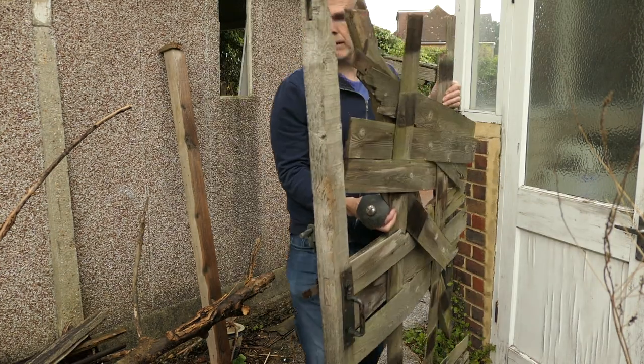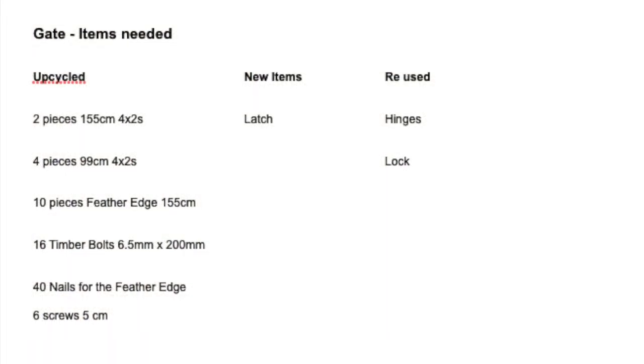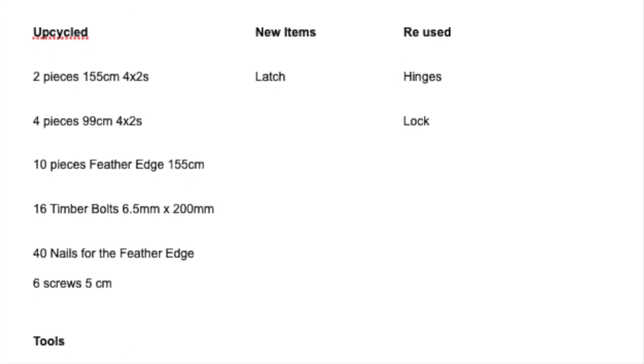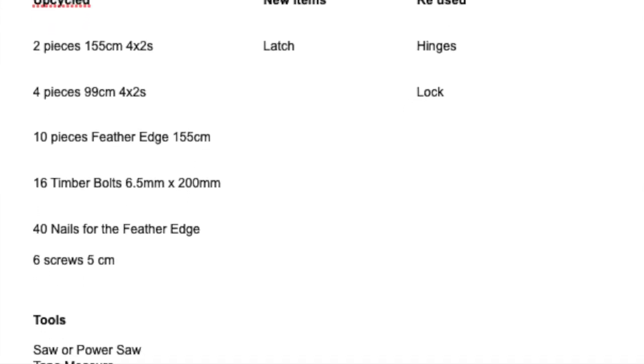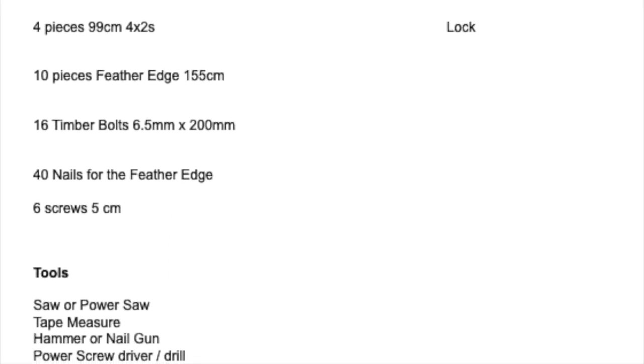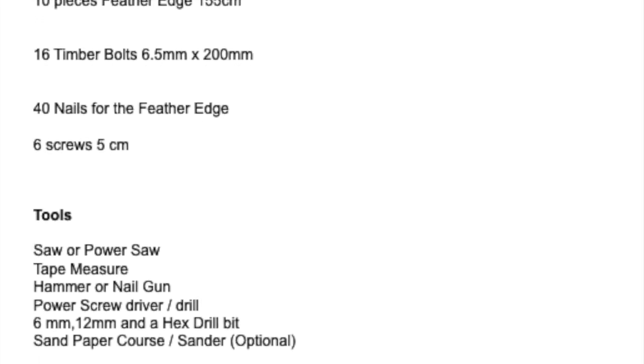I'm going to build this gate purely from recycled wood. These are the items I'm going to use to rebuild the gate. I'm going to use the existing hinges but I'm going to need a new latch. I've got some 4x2s, some feather edge, and some timber bolts already left over from my man cave build.